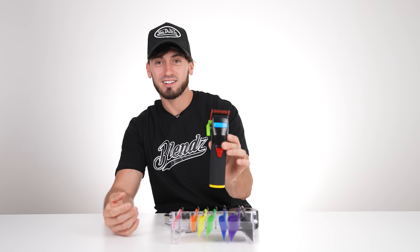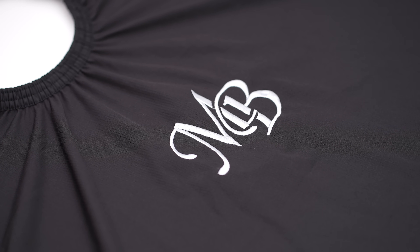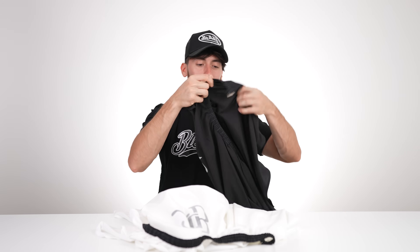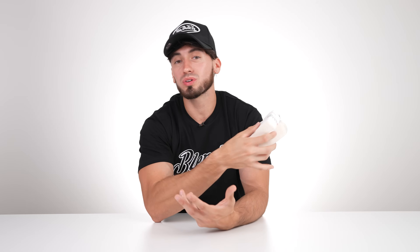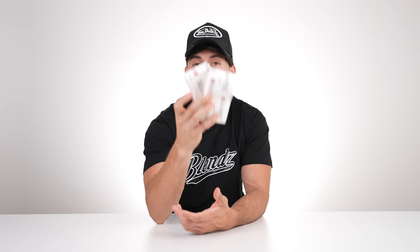On to the next product — you're going to need some capes because clients don't want hair all over them. These are MB capes, and I spent so much time creating these, finding the right manufacturers and the right fabric. We have them in white and black colorways — if you want MB capes they'll be available at martyguns.com. Along with capes, you're going to need neck strips to keep reusing the same cape throughout the day.